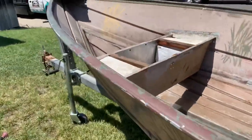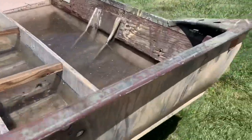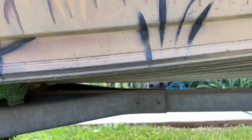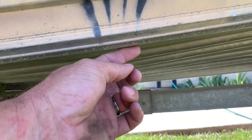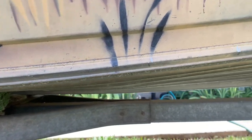We got everything gutted, filled it up with water, and we've got one small leak right here on a seam. We're going to get some truck bed liner paint and paint the inside to help seal that up. Other than that we're looking really good.